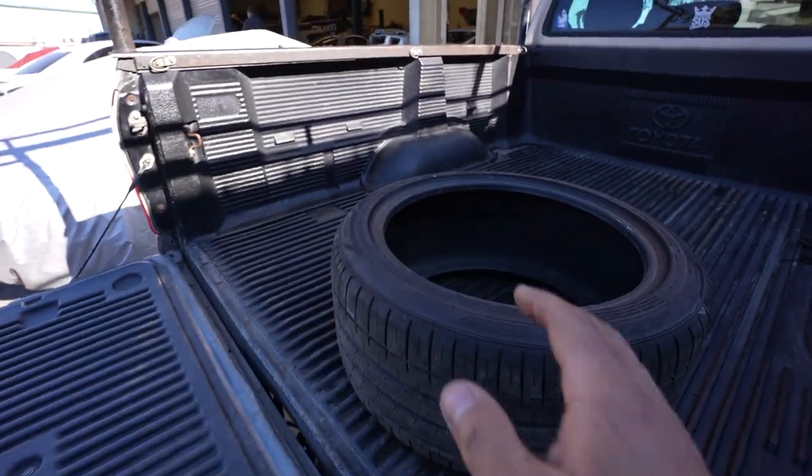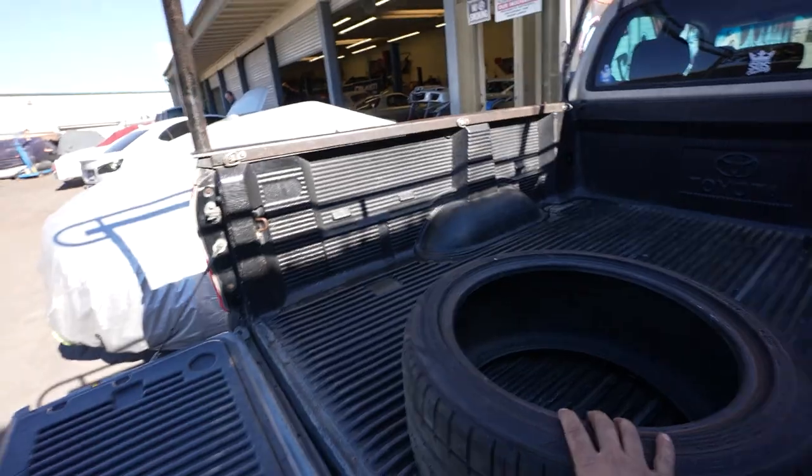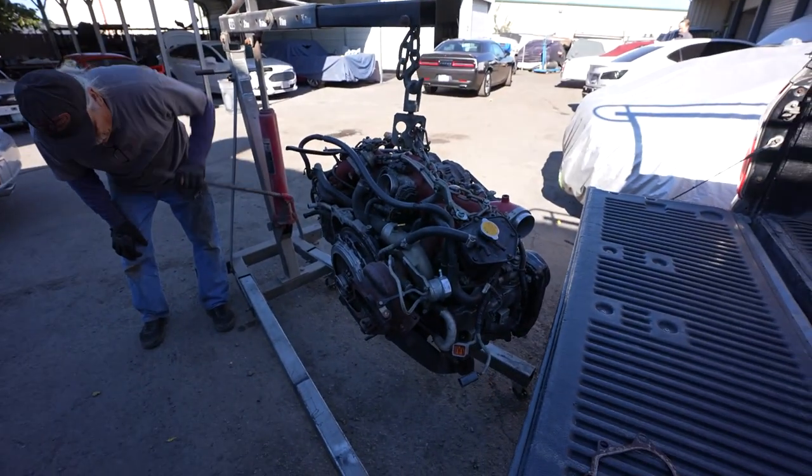We have our custom Falken-sponsored motor stand, and we're gonna back up the truck so we can get it loaded on there.